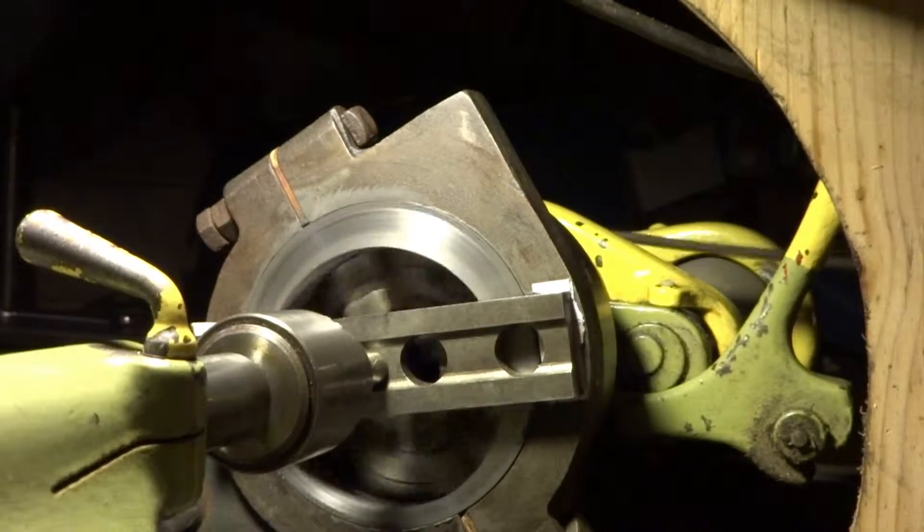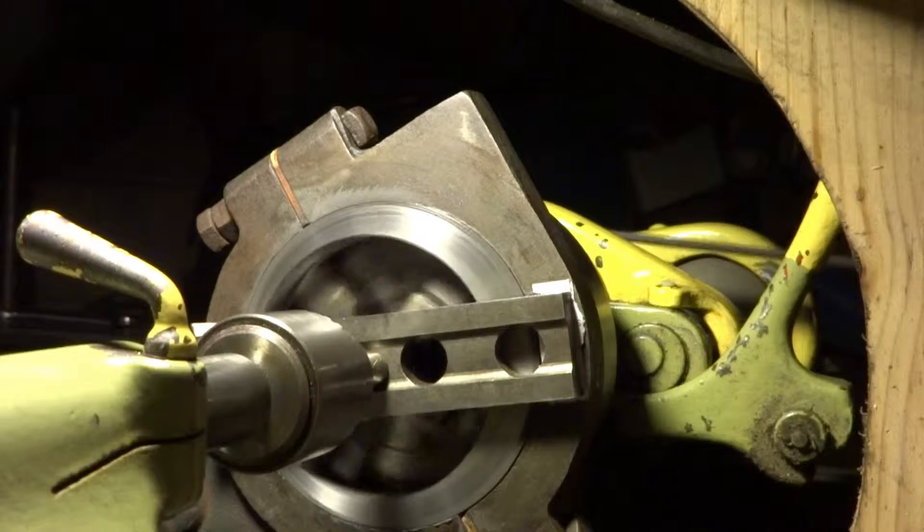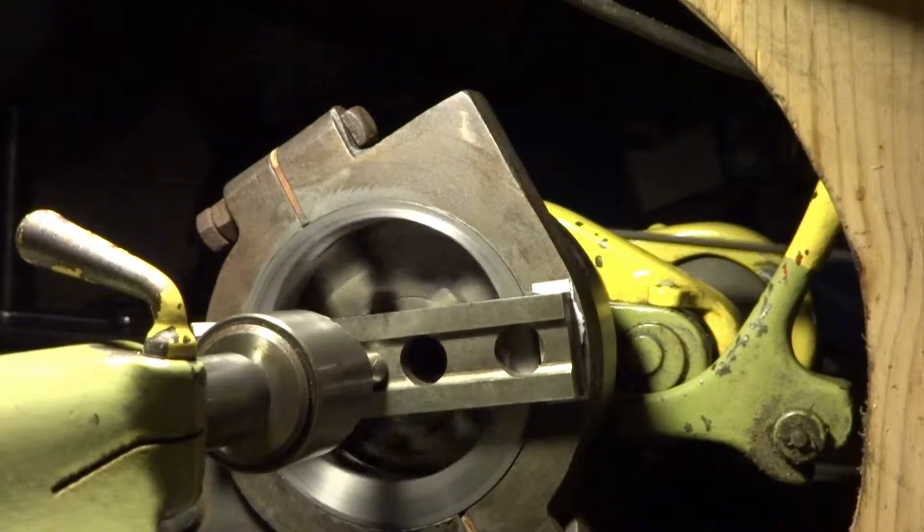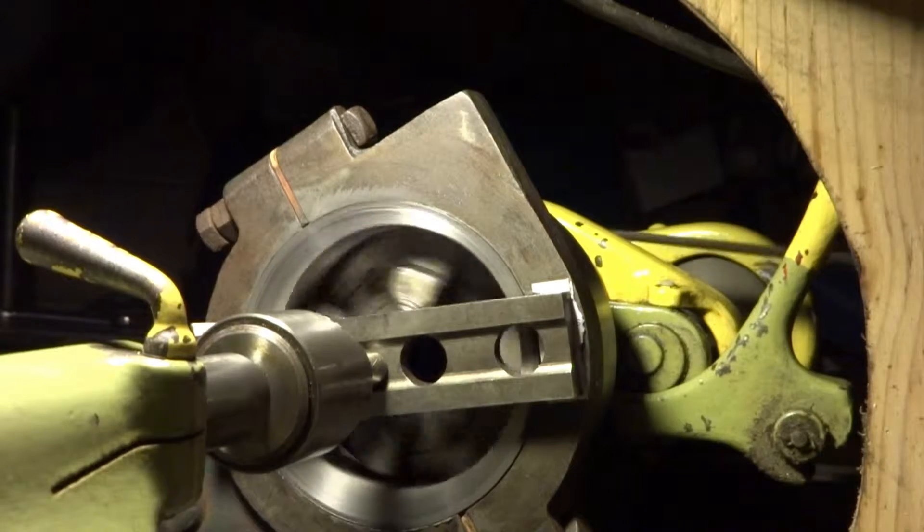I think my hillbilly is showing again. Running a little lapping compound. I'm talking soft because it's like 1 in the morning.